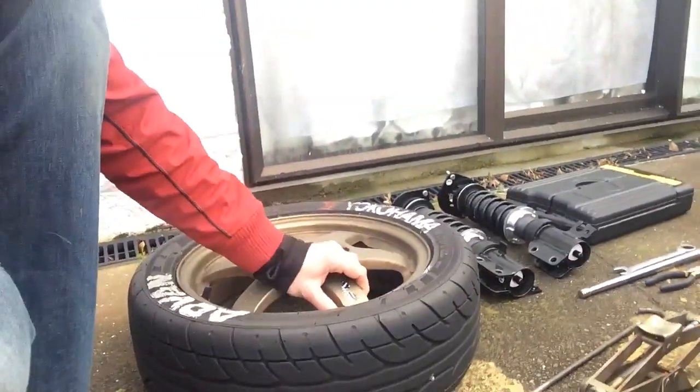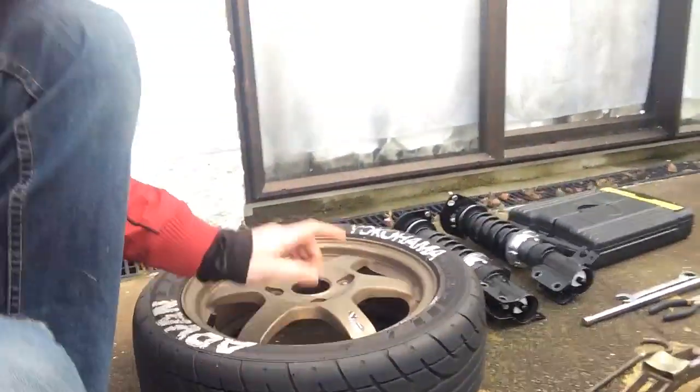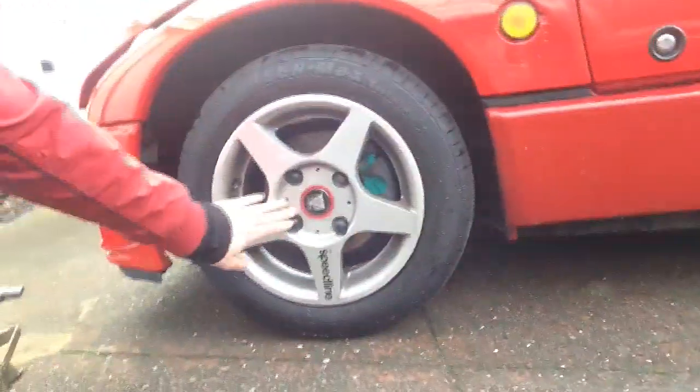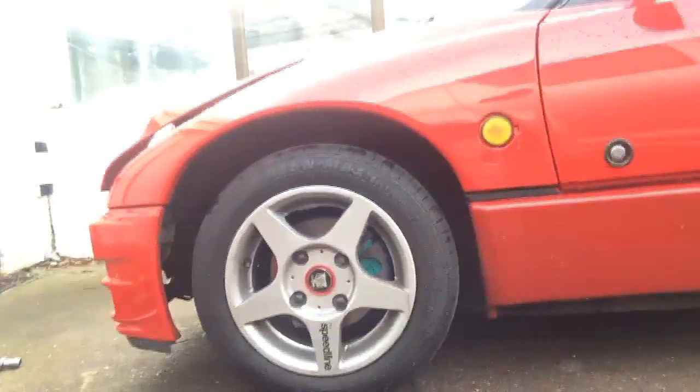I'm using TE37s with Advan Neova tires so it should be really sticky for tomorrow. I'm actually doing a staggered setup - these came with the car, so there's 14 in the front and 15 in the rear, whereas these Speed Lines are 13s all around and they're really heavy. So I'm going to see if I can swap it before it starts raining in about 3 hours.